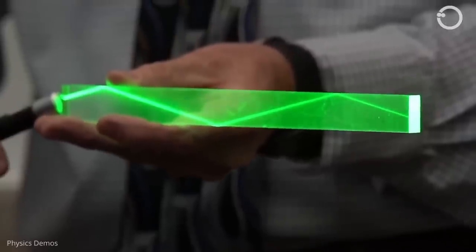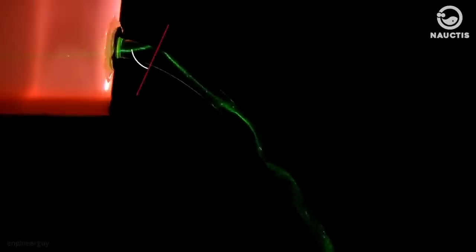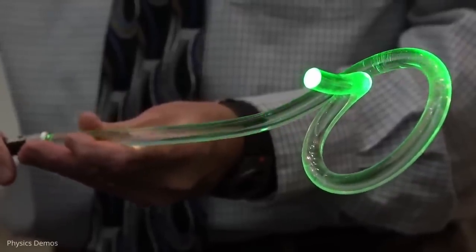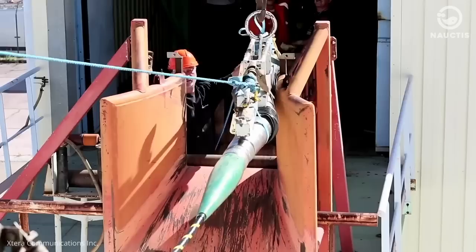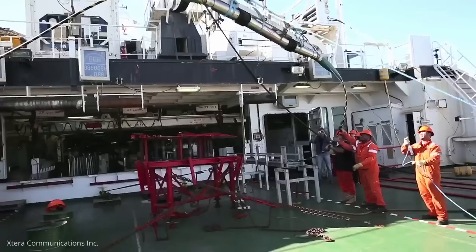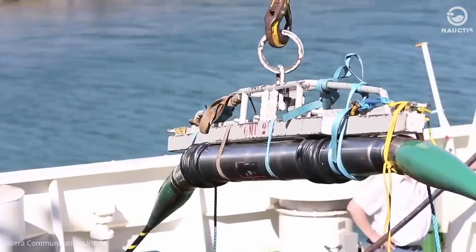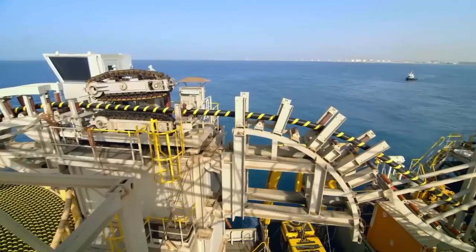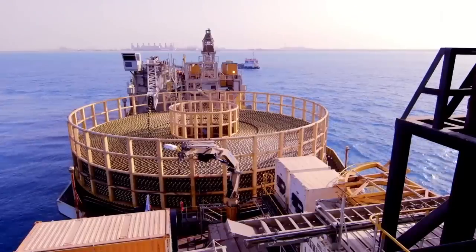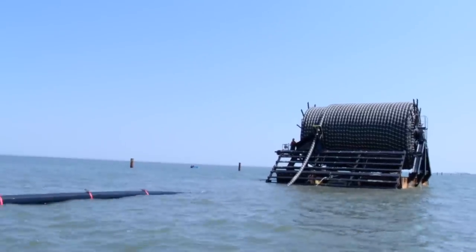Fiber optic cables have a very high transmission speed using light refraction. The light source used is usually a laser or LED. Because submarine cables can reach thousands of kilometers in length, optical signal attenuation usually occurs along the cable during transmission. Therefore, if the transmission distance is far, a repeater is usually installed every 80 kilometers to strengthen the light waves, and the repeater is powered through the copper layer in the optical cable.